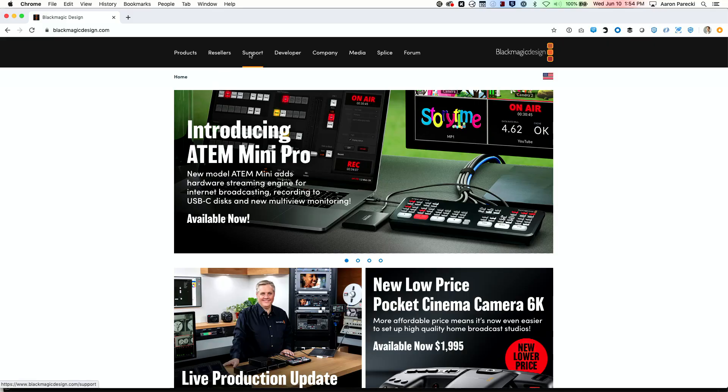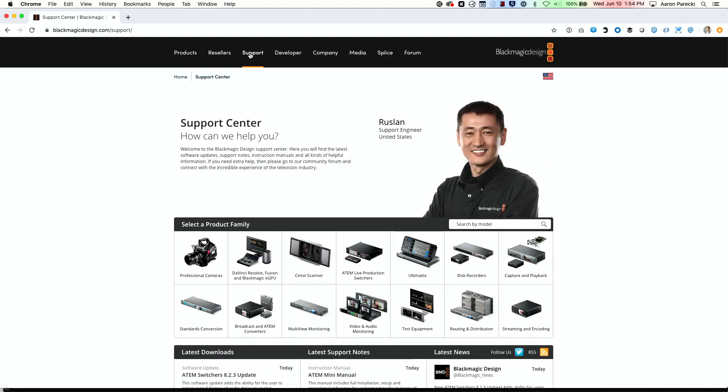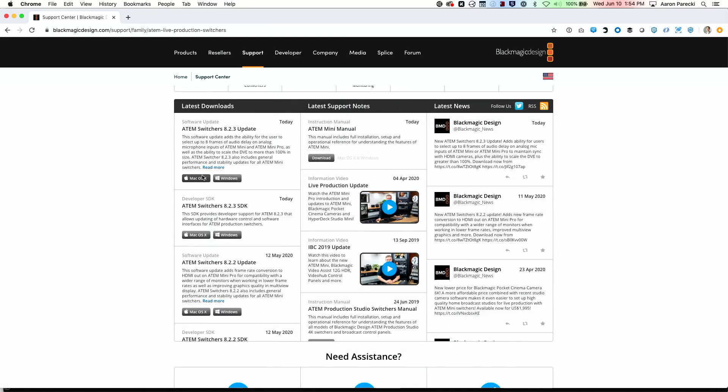The first thing is to go download the new ATEM switcher software from the Blackmagic Design website. Go to blackmagicdesign.com and click on Support, then click on the ATEM section. It's going to look like nothing happened, but scroll down and this section now shows you only updates about the ATEM.